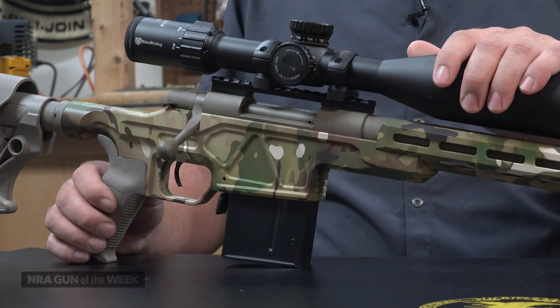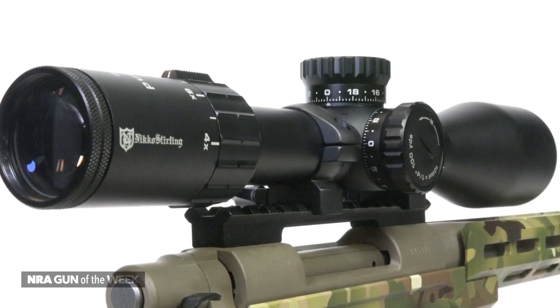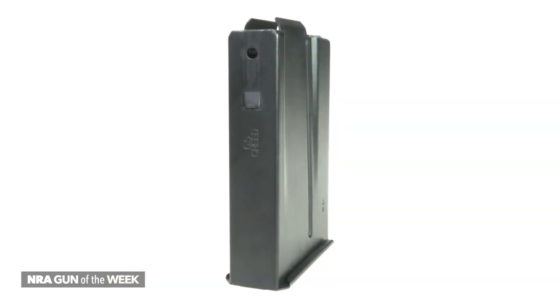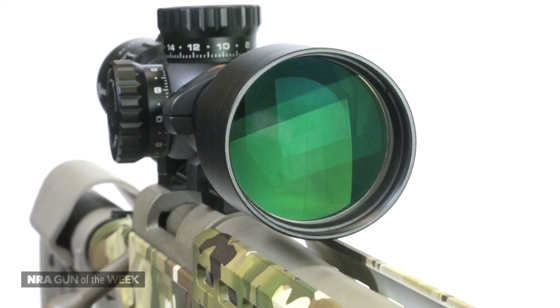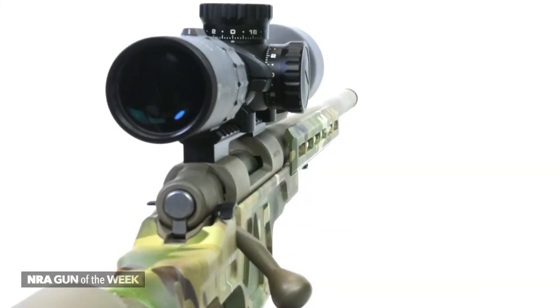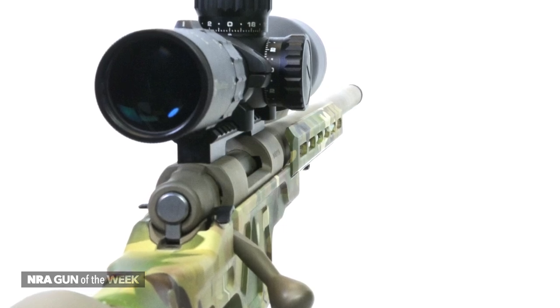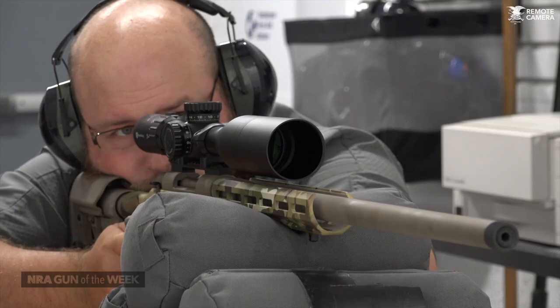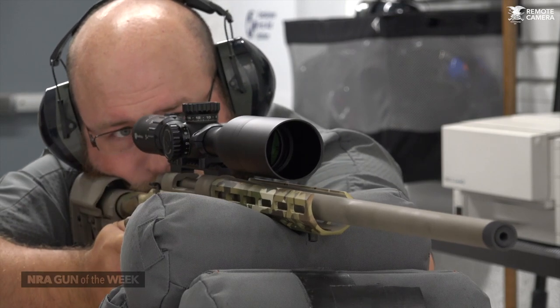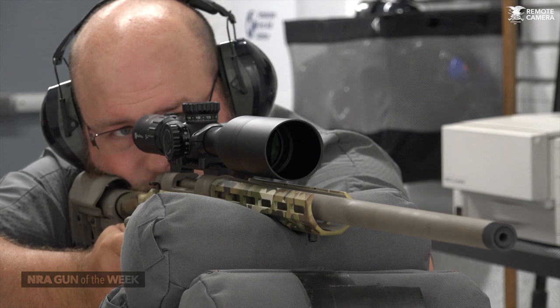You've probably noticed the optic on top of this HCR. Legacy Sports International offers this exact setup as a package deal along with a 10-round AI-style mag from Accurate Mag. The optic is a Nikko Sterling Diamond Long Range 4-16x50 scope mounted to a 20 MOA optic rail. For a little more than $1,700, the package gives users a nearly custom rifle with a scope, all backed by both a lifetime warranty and a sub-MOA accuracy guarantee.